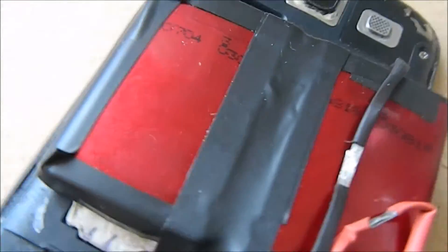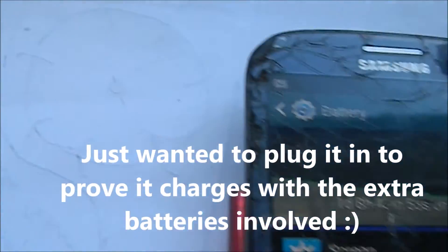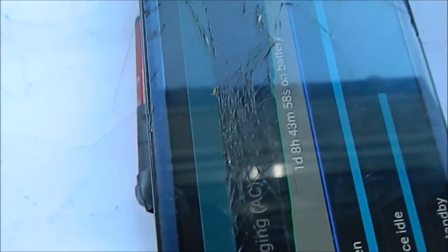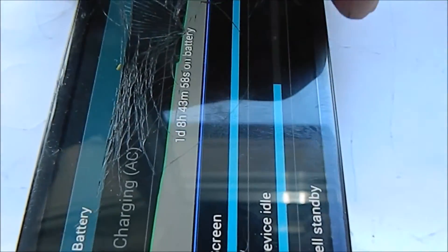I'm going to test it and play around with it and let you know how long it lasts. You can see I've got it plugged in and on charge — 69% charging. I'll leave that for a couple of hours, get it fully charged, and see what's going on.